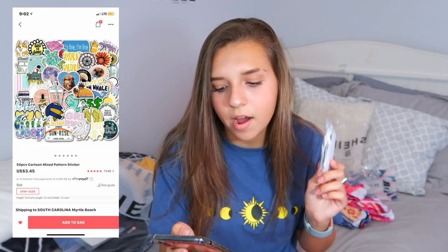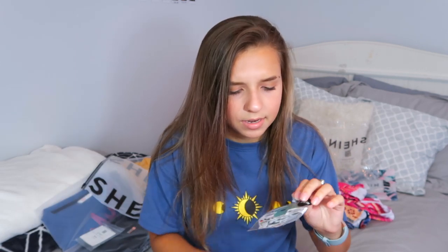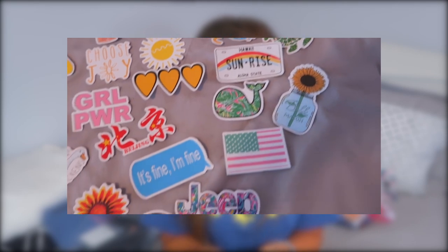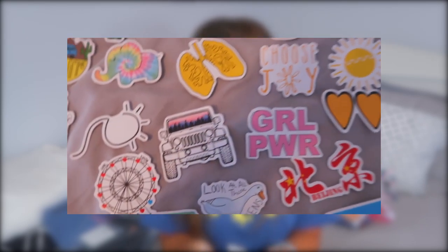I also picked up these stickers — they have a Shein tag. They were originally $3.45 but are on sale for $2.87. It's a one-size pack of 50 pieces of mixed stickers, so everyone's set will be a little different. They come in a little package and there are really cute ones like an Instax mini design. Some are a little weird but I'll probably stick them on my computer or a notebook when school starts.